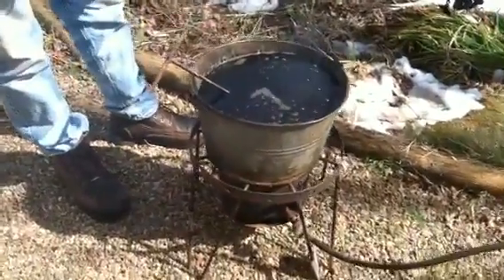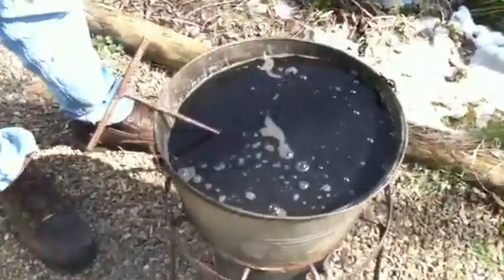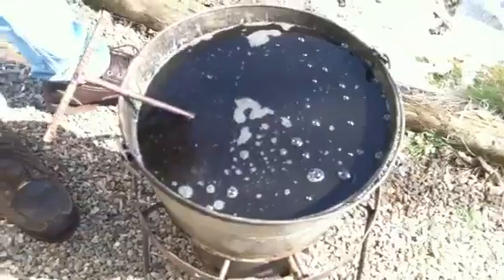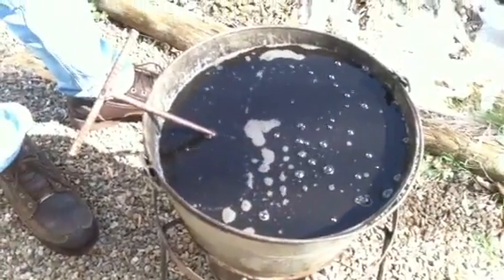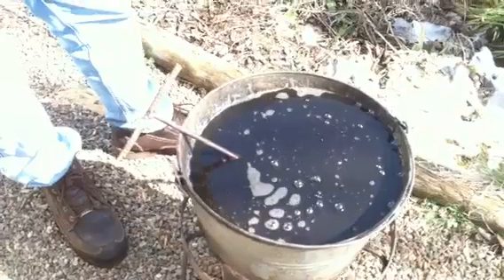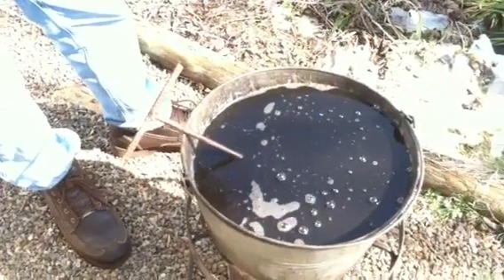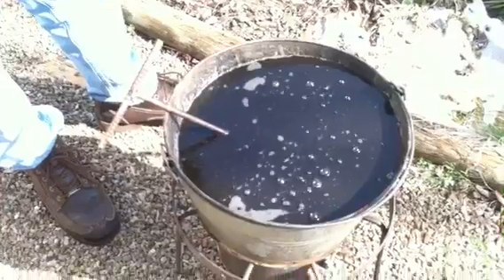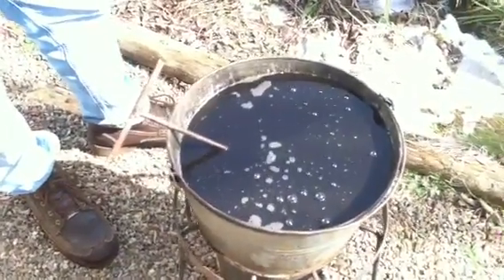I'm going to show you a close-up of this wax — it's ready. We've got a little bit of smoking. There's a little extra wax on the bottom that's actually smoking. The wax is just beginning to smoke. You don't want it to get too hot. If it does, it can catch fire. You should keep a piece of plywood nearby to cover it with if it catches fire, and that'll put it out instantly, and then you can cut the heat down.